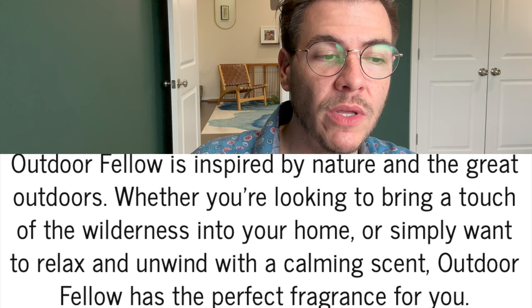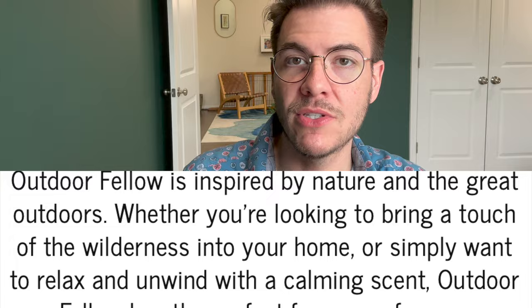Outdoor Fellow is inspired by nature and the great outdoors. Whether you're looking to bring a touch of the wilderness into your home or simply want to relax and unwind with a calming scent, Outdoor Fellow has the perfect fragrance for you. It is a small, family-run, founder-owned and operated business, started originally as a candle-making hobby, evolving into a business that Patrick Jones launched in 2018. All of their products are crafted, poured, blended, and designed in the U.S. What I also love is that 5% of every sale is donated to the Trust for Public Land, which helps support public parks and outdoor spaces.